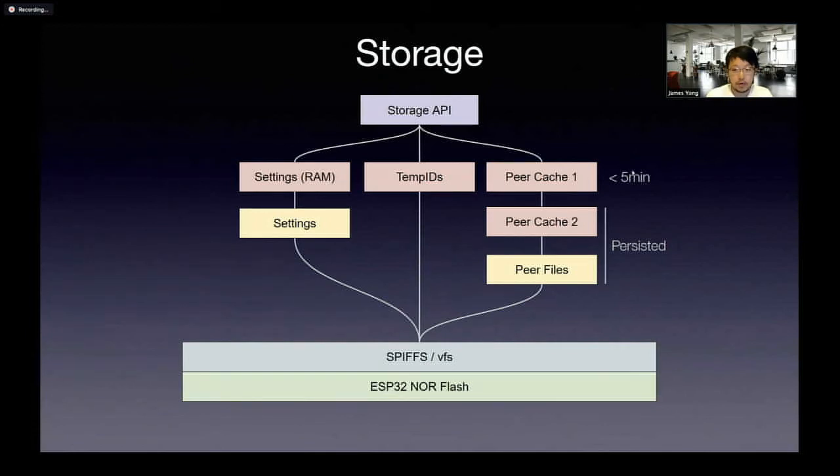When a peer appears — a peer is basically an encounter — the first level of cache holds it purely in memory. We define an encounter as any peer we observe for more than 15 minutes, which means that we drop encounters which are less than 15 minutes consecutively. If a peer is observed for more than 15 minutes, we will actually put it in the second level cache, which creates a mapping on flash.